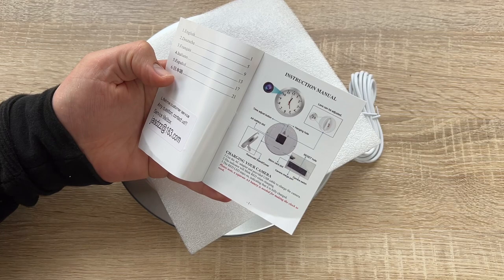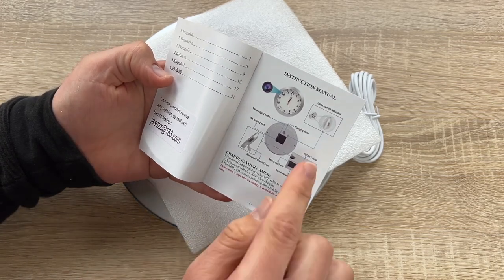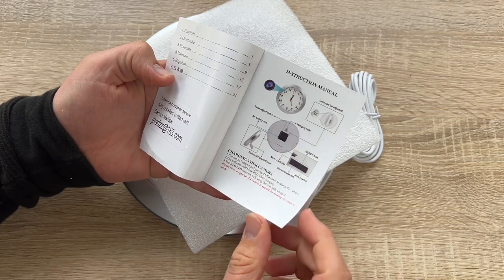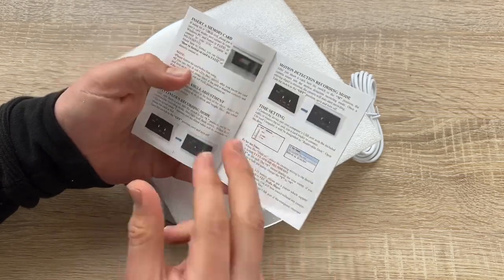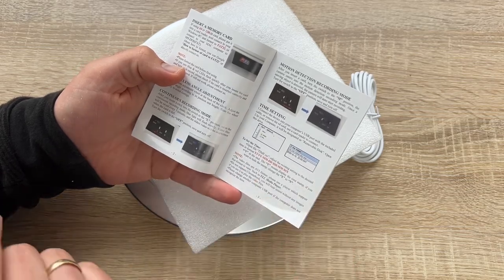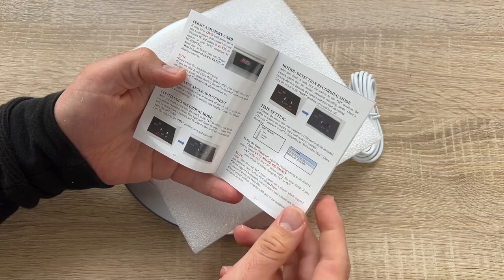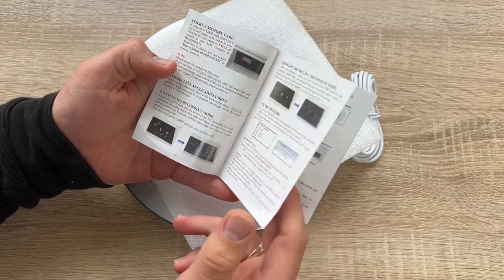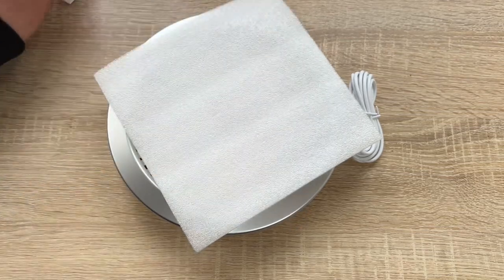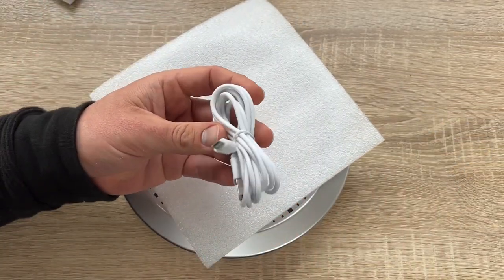We switch on — then we are in business. For continuous recording mode, after inserting the card, we turn the switch to the L position. The blue light will flash slowly. Video files are saved every three minutes, and the oldest video is overwritten when the card is full. To stop, we turn the switch to off to save and turn off.